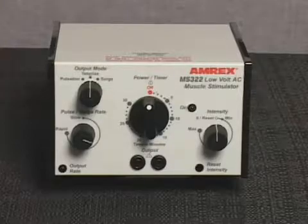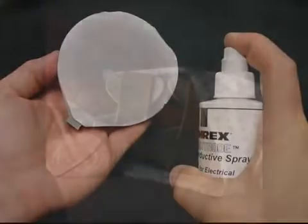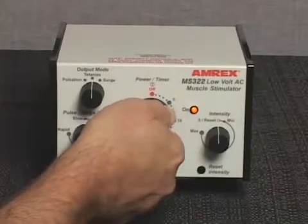During the initial patient setup in surge or pulsed modes, prepare the pad electrodes and apply them to the patient. They may be held in place using retention straps or weight bags.